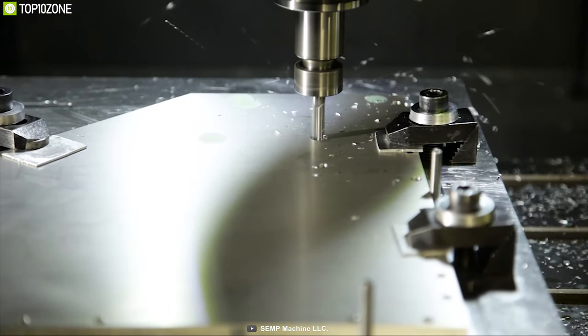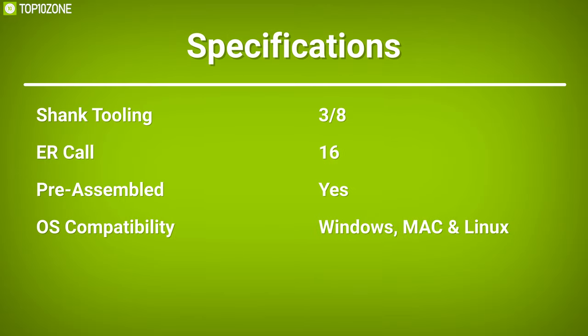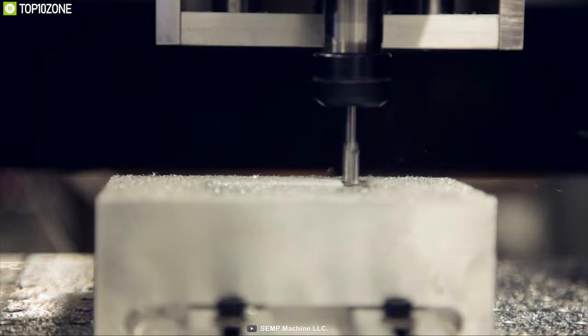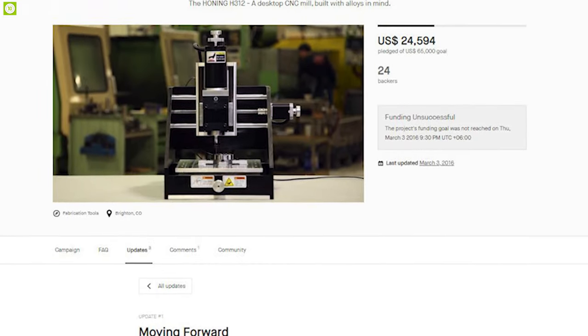The Honing H312 can cut anything — hardwoods, acrylic, Delrin, ABS, Renshape, and even stainless steel without any hiccup. Compact in size and plug-and-play, the H312 is a great CNC mill for any DIY project. It can bring your project to beautiful real life, and you can back them up on their crowdfunding campaign.